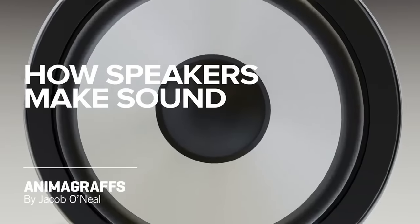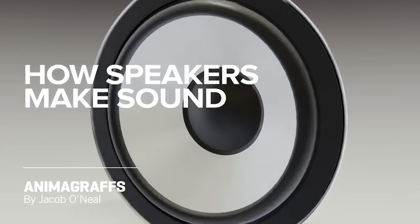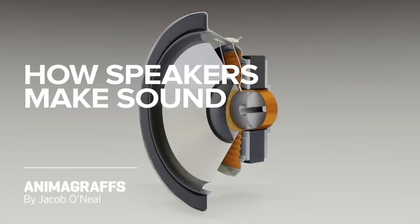You're going to know what you're talking about — and if not, just keep watching the video until you remember it all. I'd like to thank Jake O'Neill of Animagraphs for allowing us to use this animation so I can explain to you how a speaker works.